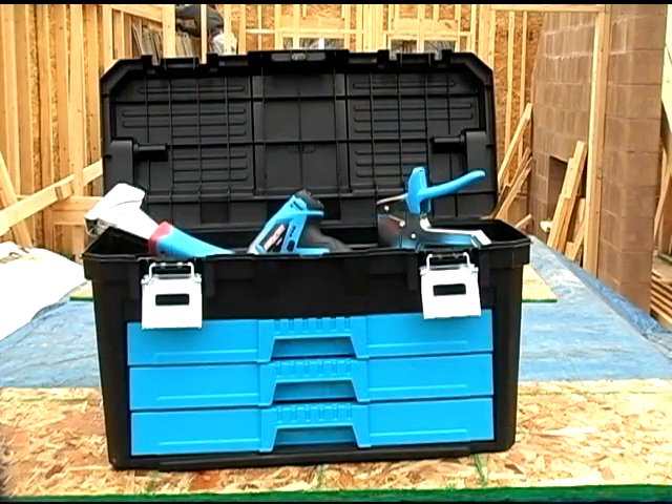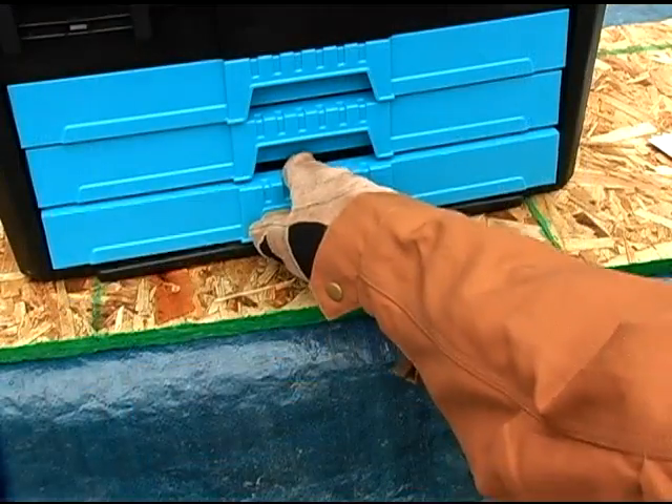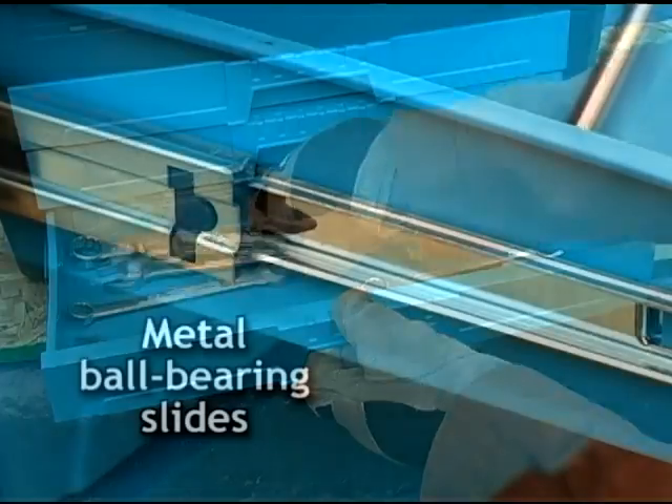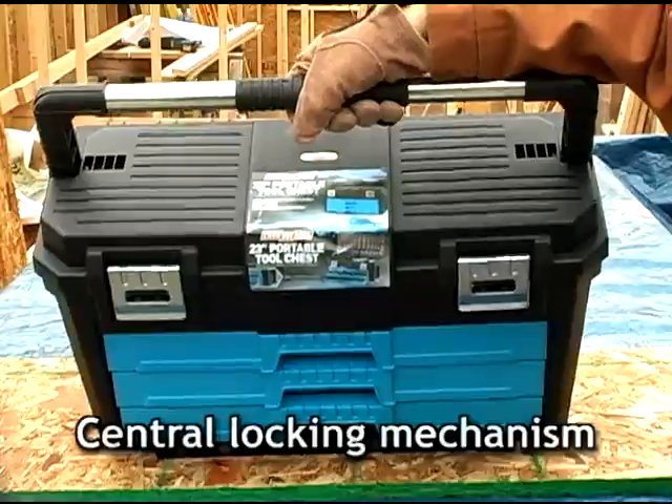Then there's the 23 inch portable tool chest. It has a deep storage compartment up top plus 3 fully extending drawers with metal ball bearing slides. A central locking mechanism keeps the drawers closed during transport.